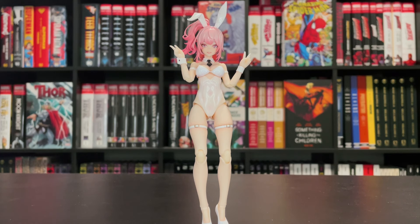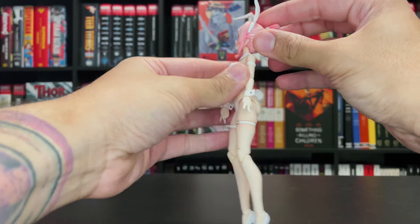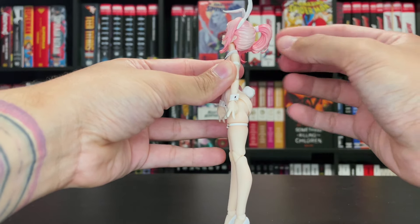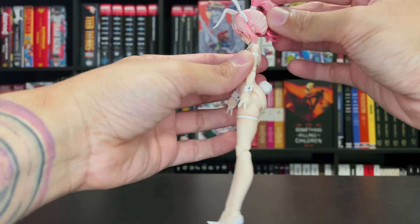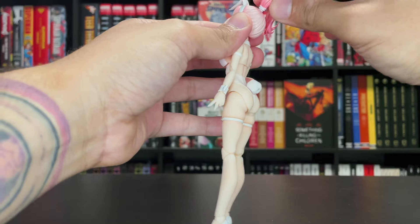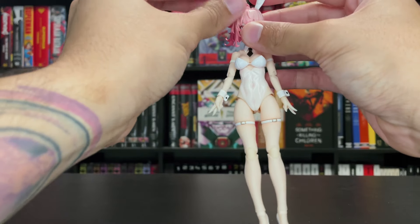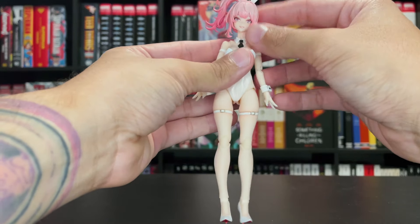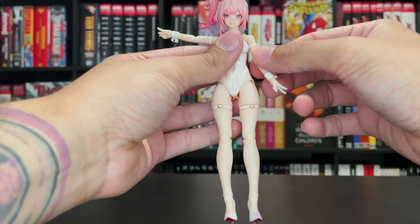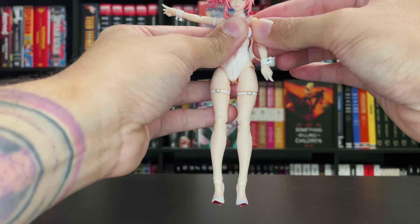We're going to jump right into the articulation. The head is on a ball joint, so she can look up about that much, down that much. Her ponytail is also on a ball joint so it can rotate and has that hinge movement — you can go a couple of different directions. She can T-pose just fine, and she has that bicep swivel with a minimal butterfly joint.